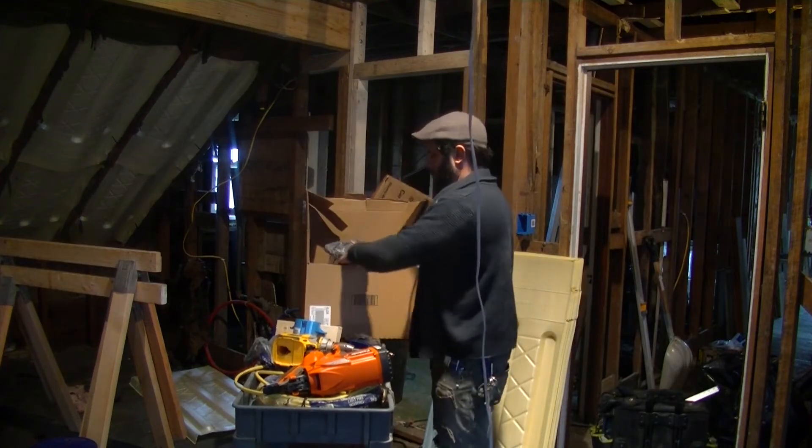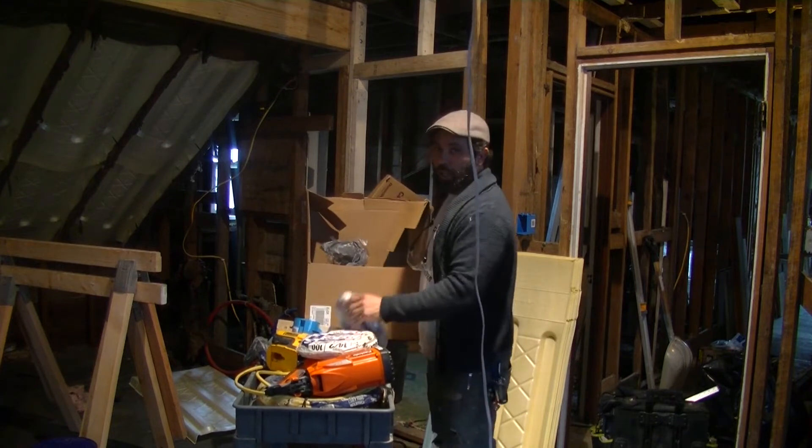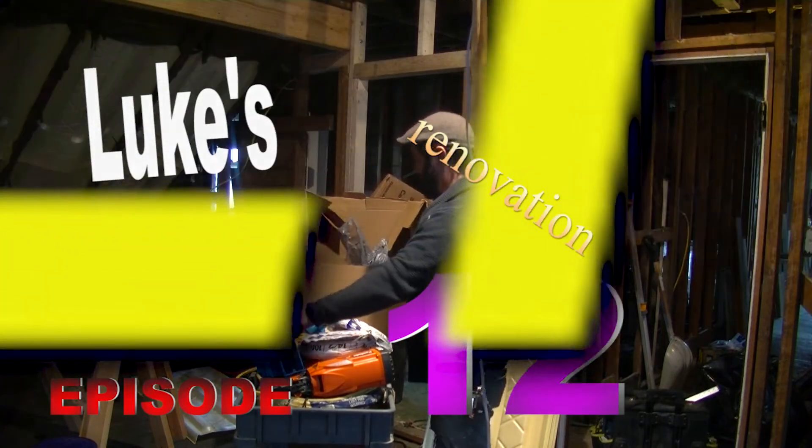I got this old cart. I'm sick of kicking the tools around and having to move them. I had this thing in the basement, but I brought it up here. I think it'll be very useful.